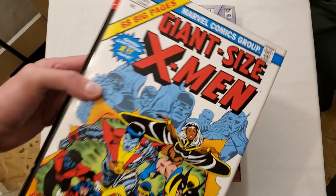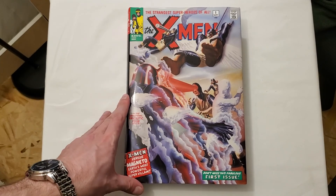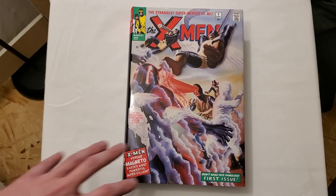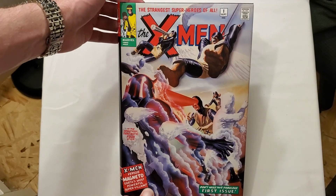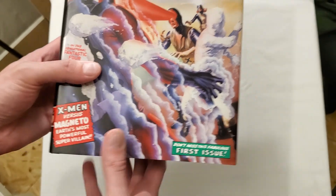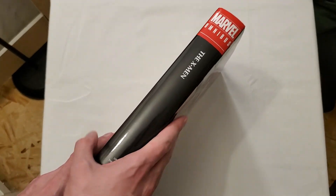Then you continue on and start the Uncanny X-Men era. X-Men is kind of confusing with the way they have things, but Omar from Near Mint Condition does a great job of showing you the actual timeline and how you should read things in the proper order. This is also an omnibus that, when I first started getting into omnibuses, was one of the biggest whales — an out-of-print omnibus that is really sought after.